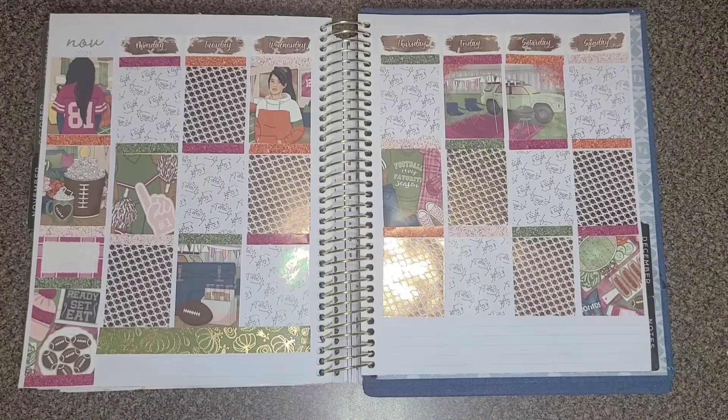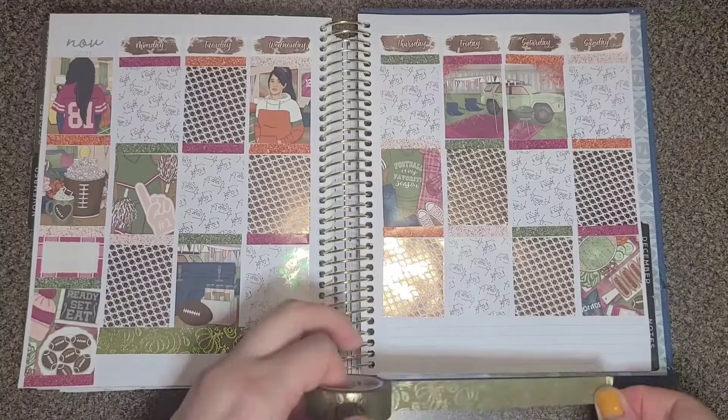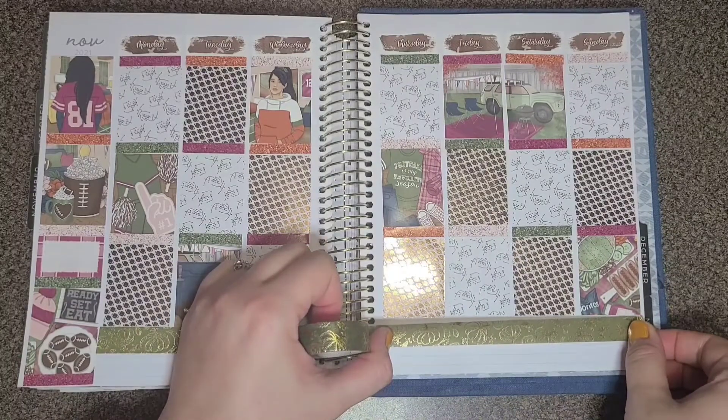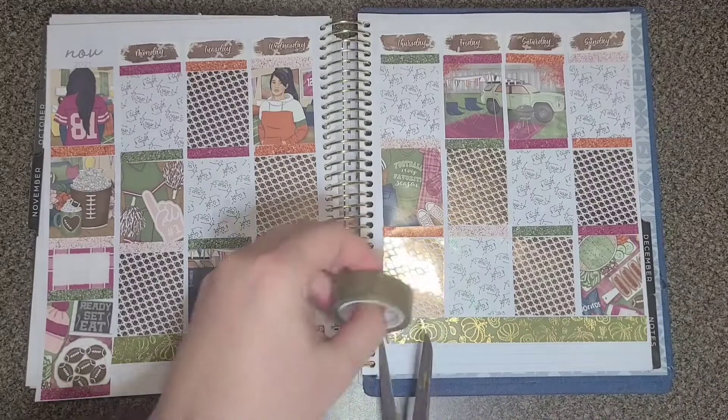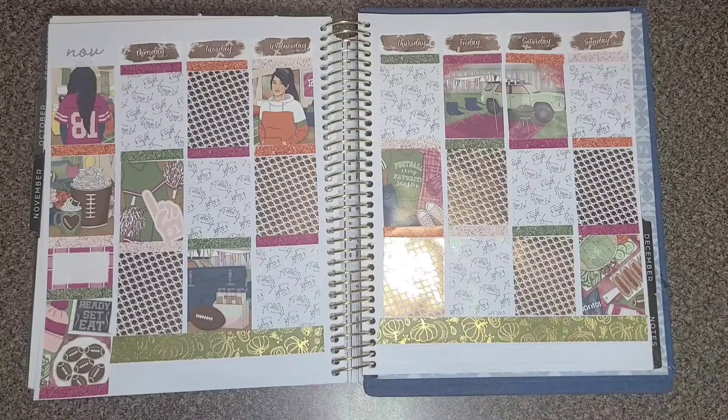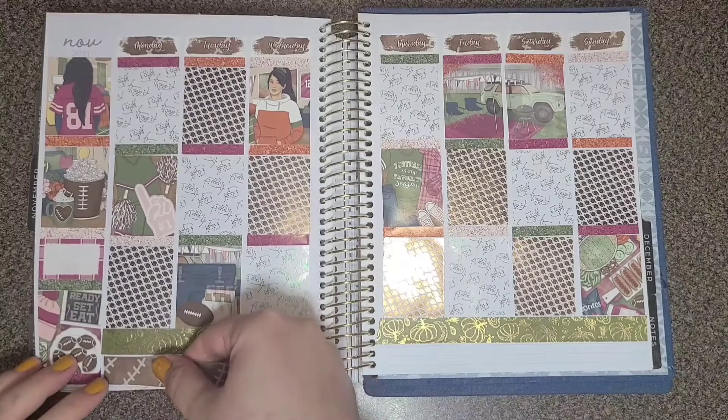I am a PR person for Planta Hanna. You can use Angelia15 for 15% off, or put Angelia in the notes to get my freebie. Black Friday is coming up, so definitely check out what she has for Black Friday.